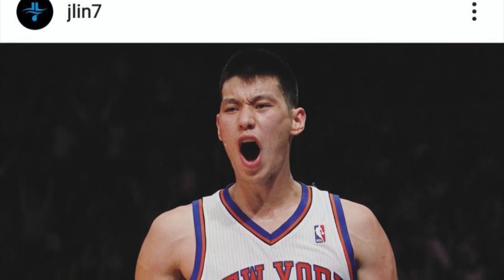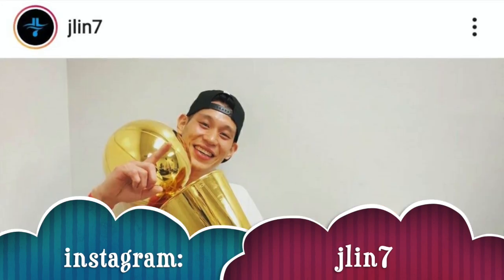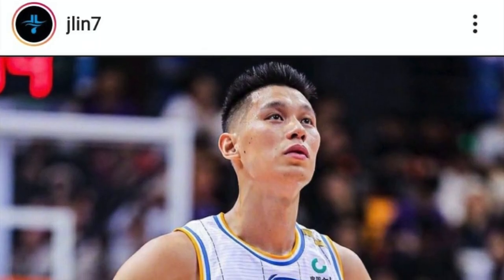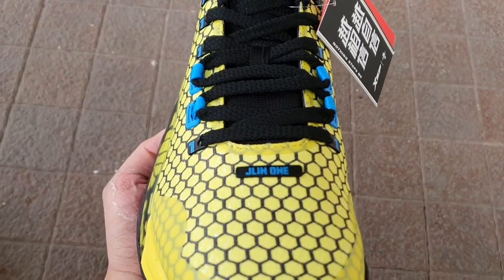Jeremy Lin is a professional basketball player, more recognized for Linsanity during his playing years with the New York Knicks in 2012. He's an NBA champion with the Toronto Raptors during the 2018-2019 season. He last played for the Beijing Ducks in the CBA last year and is currently trying to make his way back in the NBA. I hope he finds an NBA team soon so we can see his signature shoes back on the NBA basketball court.